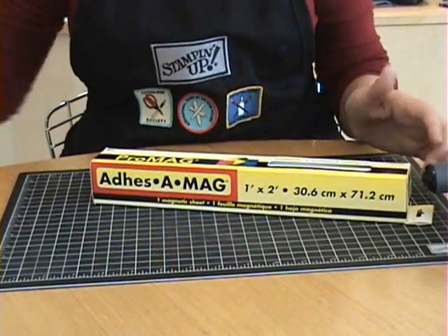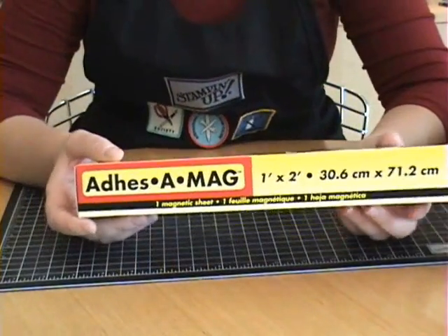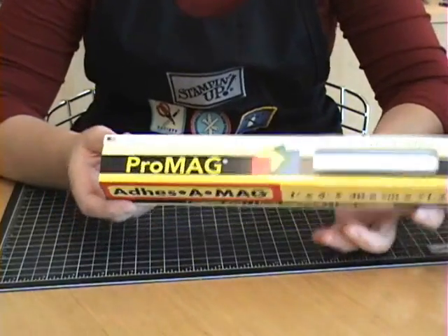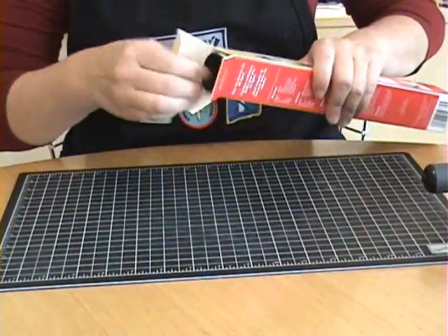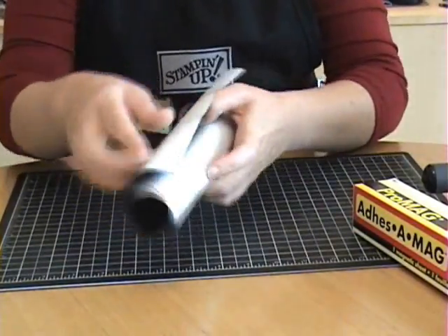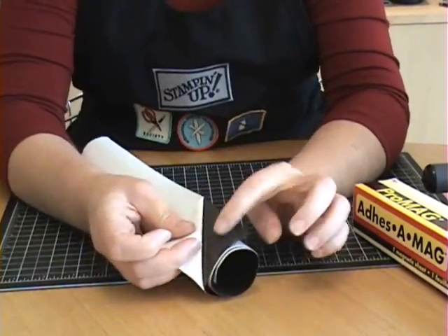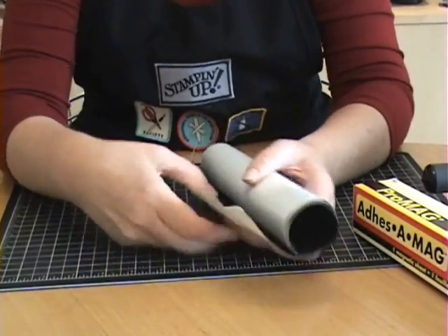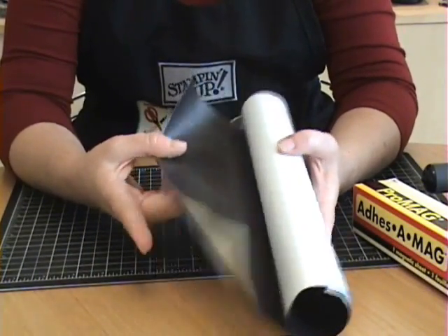To begin with, you're going to need some kind of magnet or magnetic sheet. What I found worked really well for me was this adhesive magnetic sheet that I found at my local craft store. I believe it's made by ProMag and it's called adhesive mag. It comes in a roll like this and it's just a magnetic sheet with an adhesive backing on it. You peel away this covering — it's sticky on one side. And it cuts really easily, so there's no worries about using it on your die cutting machine. It's going to cut through it like butter.